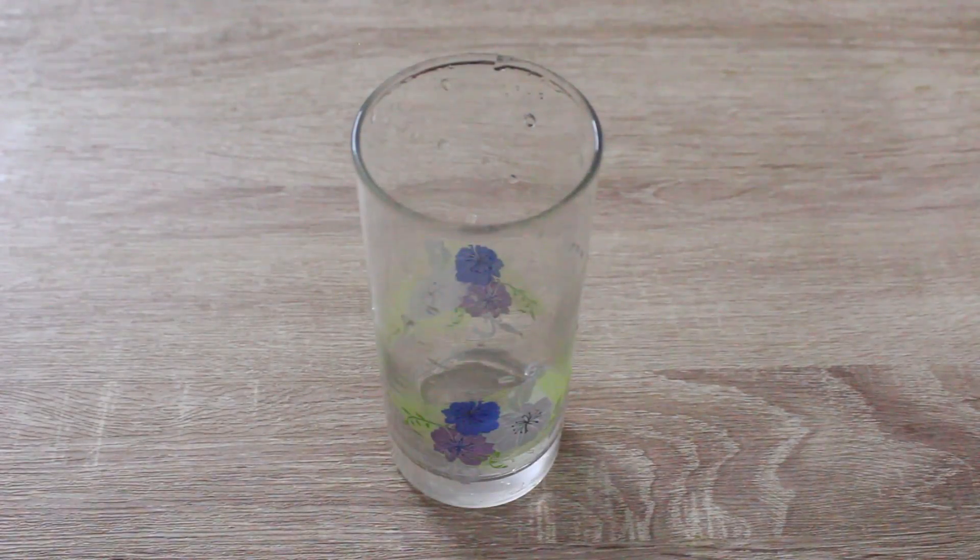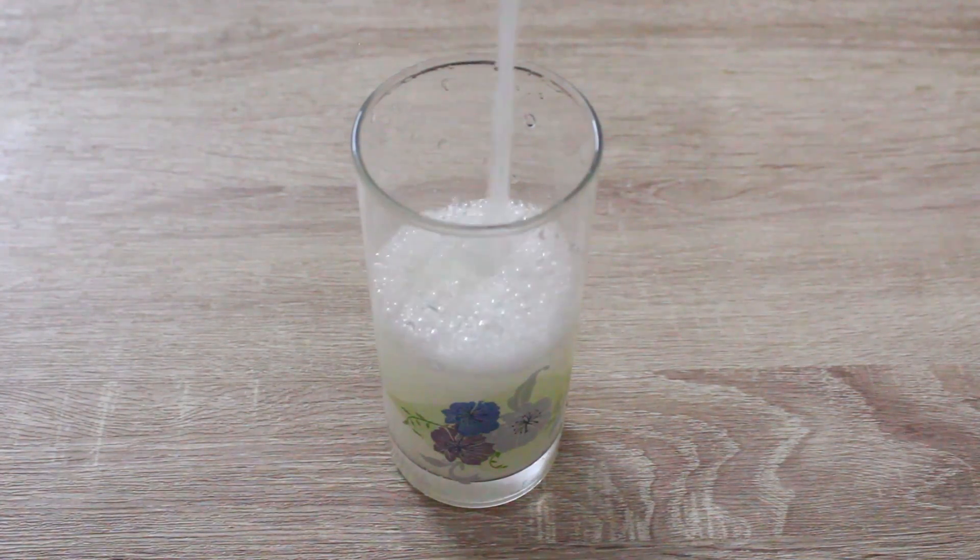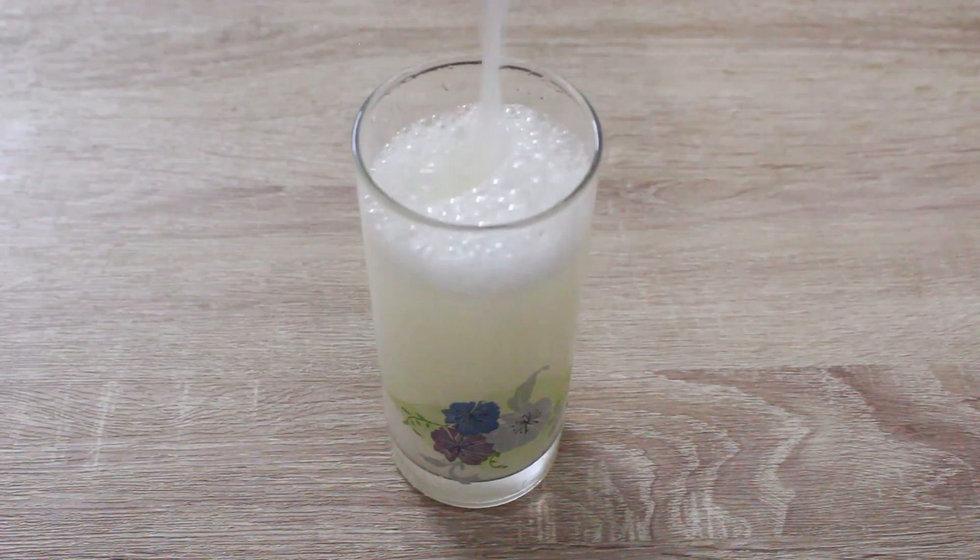Now we have the fresh lime juice ready in the serving glass. We will do that as well.